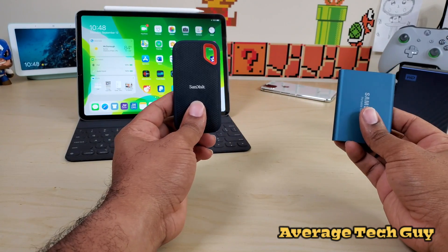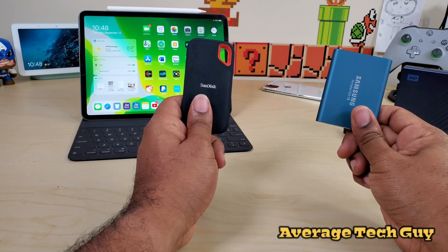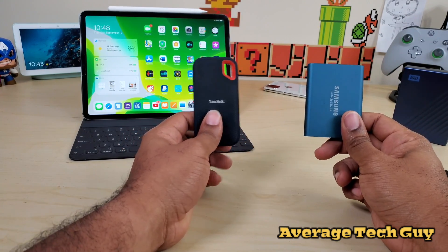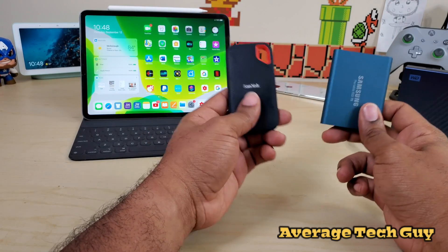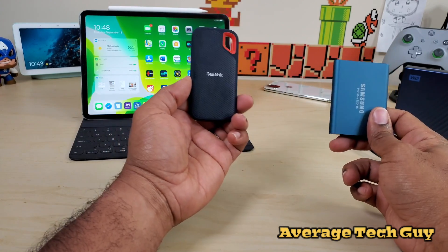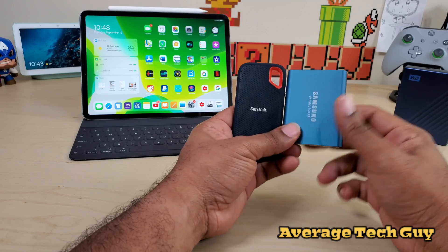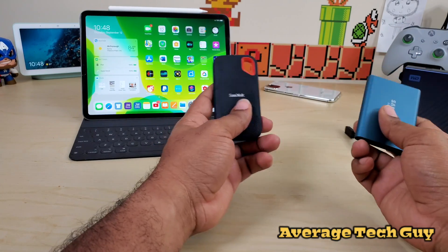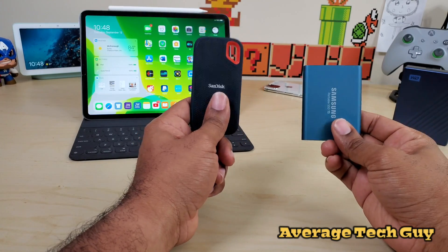Both of these are in the class of SSD, but only one can win in that category. Whichever one wins moves on to the next level and goes up against another drive in its same category — SSD versus SSD, then hard drive versus hard drive, and finally hard drive versus SSD, to see which is gonna be best for you while using iPad OS.